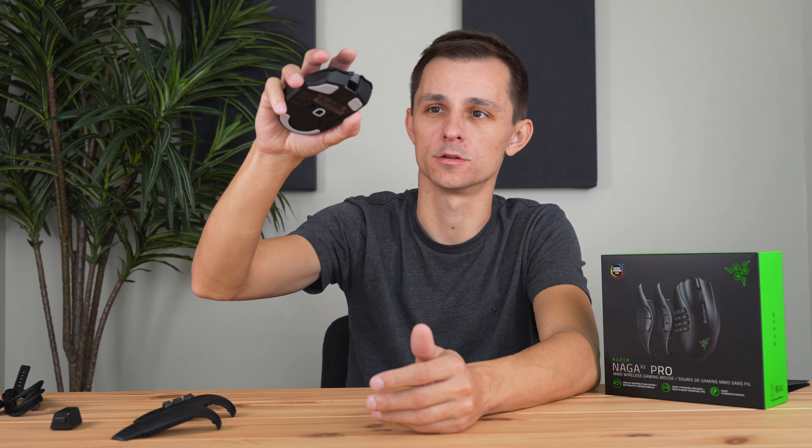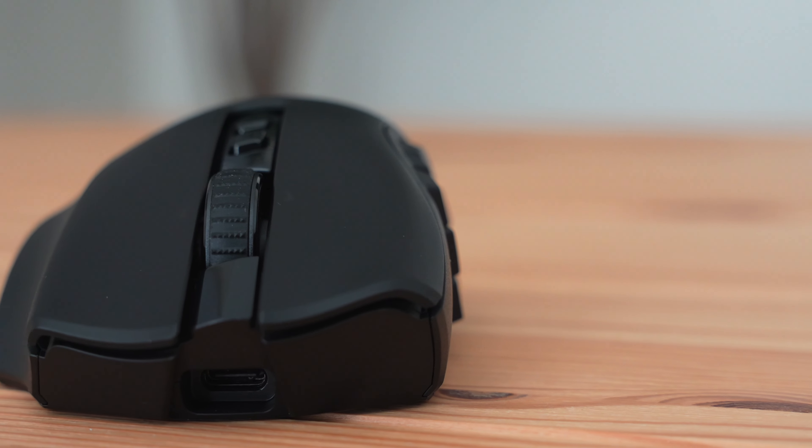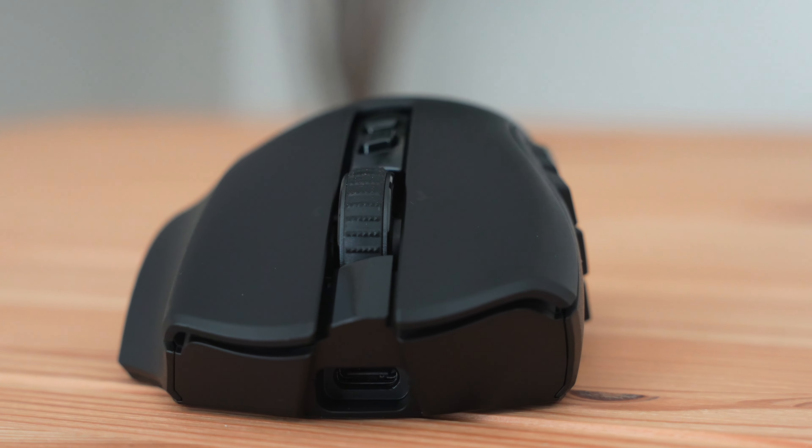Here's a quick sound test. That's what the main clicks sound like, and here's the scroll wheel — you can't really hear that. Here's what the side buttons sound like on the MMO siding. And if we swap from the MMO to the FPS side, here's what those side buttons sound like. Then swapping from FPS siding to MOBA siding, here's what those side buttons sound like.